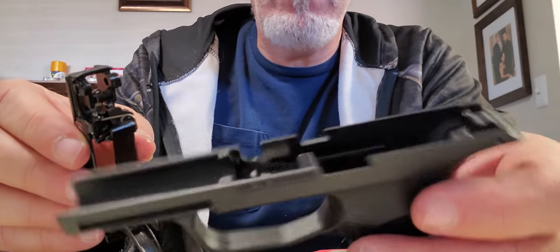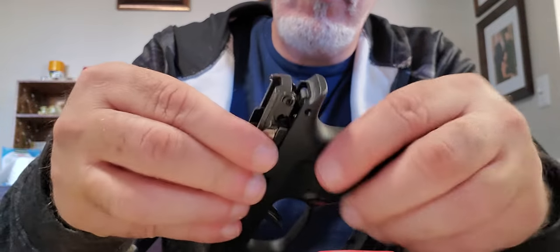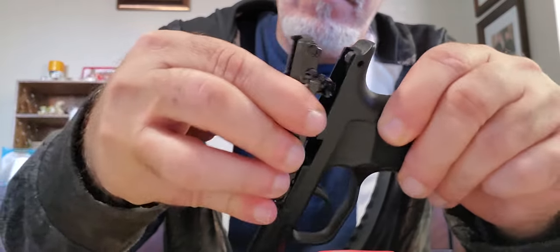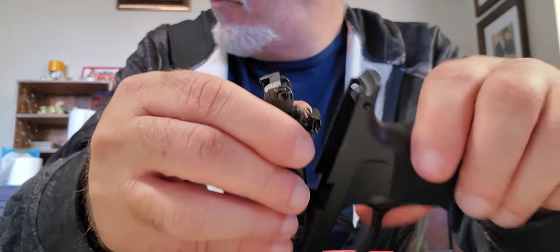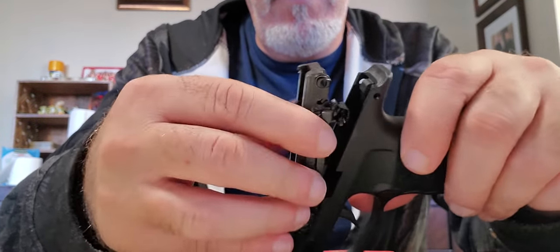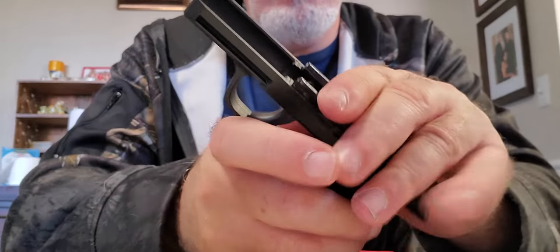To put it in you want to do the same thing — drop it in, line everything up. Of course on camera — get away from that Christmas tree! All right.